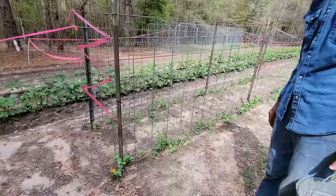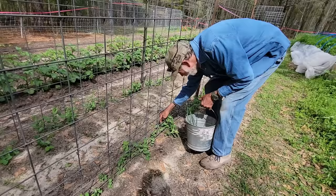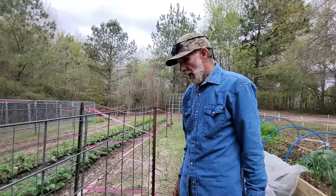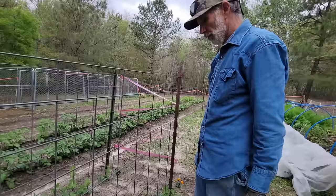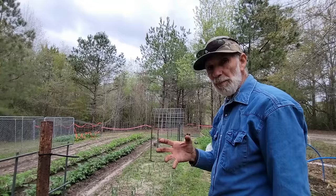Right here we have our little marble English peas. They're doing fairly well. We come back every so often because the wind blows so hard — we try to stand them up to help them get trained. Once the tendrils start grabbing onto that wire, they're gone. If you're interested in growing English peas, I also have a manual that I've written at our Etsy store: deepsouthhomestead.etsy.com. We also have a carrot manual and a sweet potato manual there if you're interested.